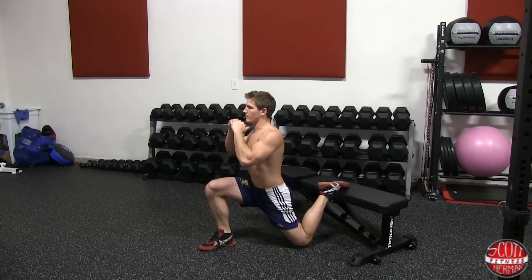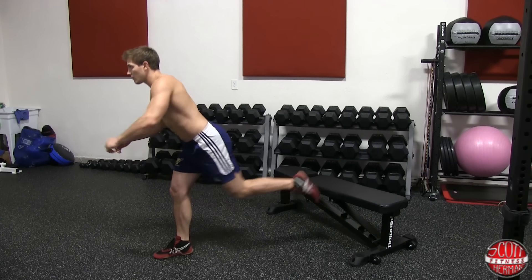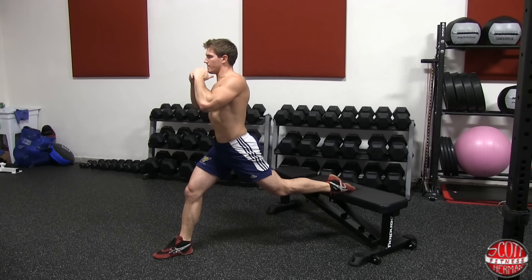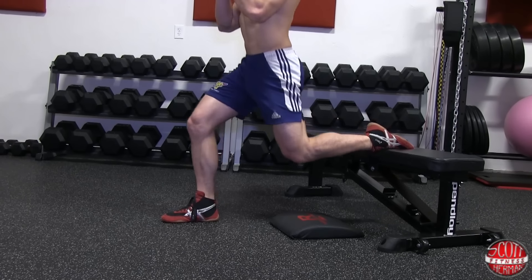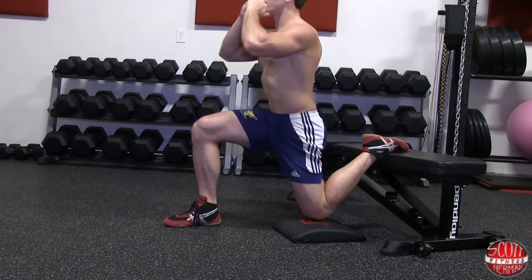With a closer foot stance you're going to activate more of your quads. If you step forward you're going to activate more glutes throughout the exercise. If this is your first time performing the exercise, you can place a pad on the ground to protect your knee from impact.